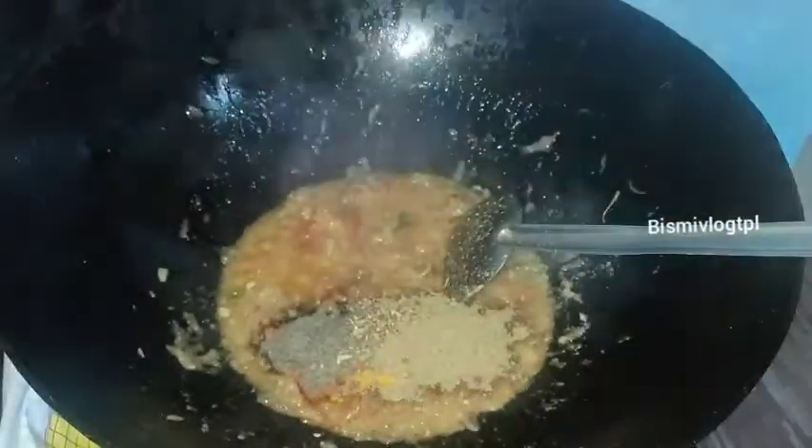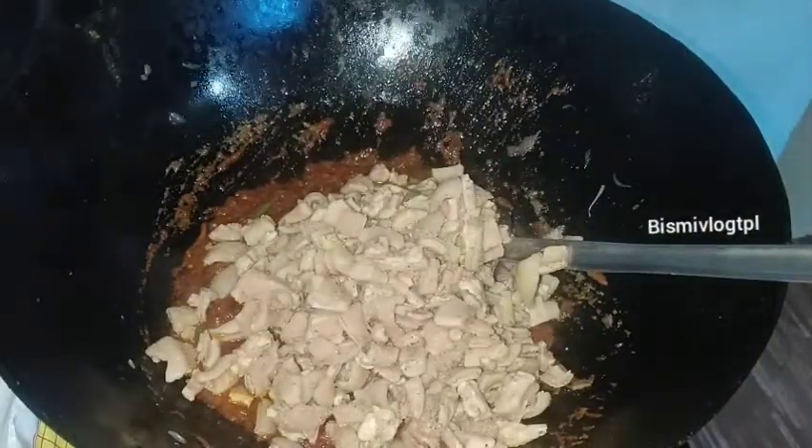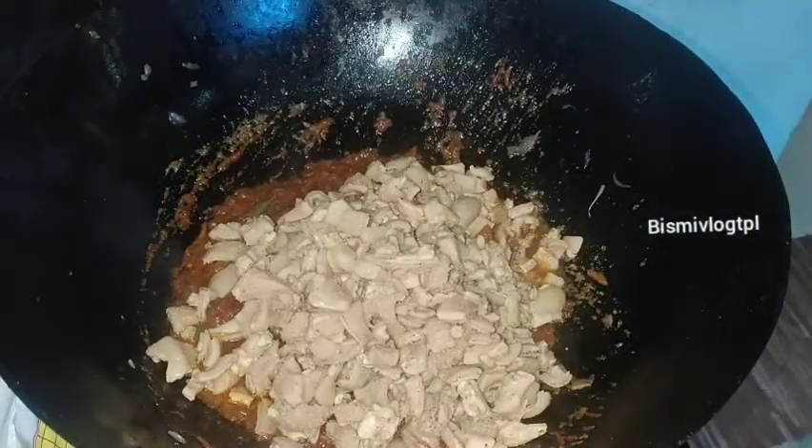I'm going to mix it up. When I'm doing that, I'm going to make a masala coat. After mixing it, I'll mix it up.